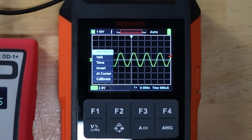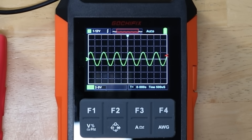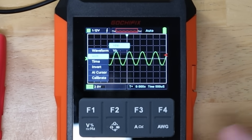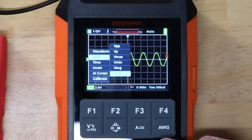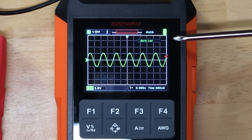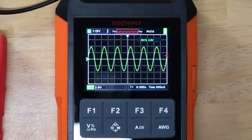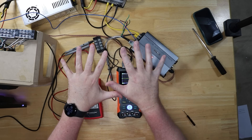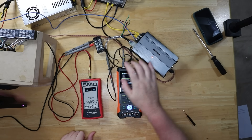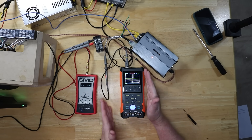Now if you wanted to read the voltage, you would hit the menu button and choose VRMS right here. 1.4 volts RMS. Let's turn it back up — 1.6, 2.3, 2.6, 3.7, 4.2, 4.7. So it's showing 4.7, even though the SMD device is showing 2.1. Now I've got things wired up a little bit differently — got RCAs going into the amplifier, with the SMD device on one channel of the amp and the GochaFix on the other channel.